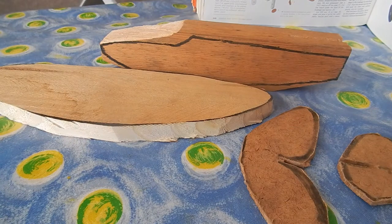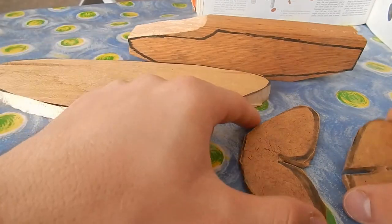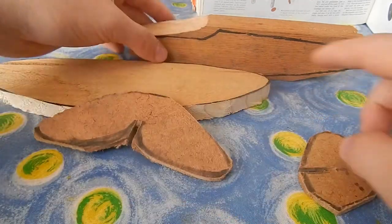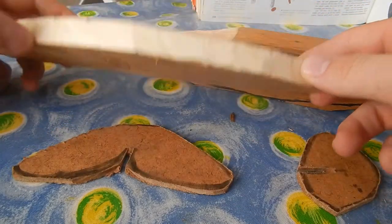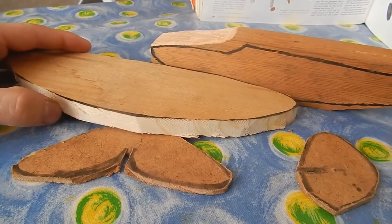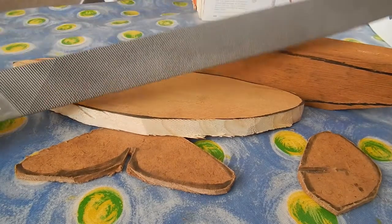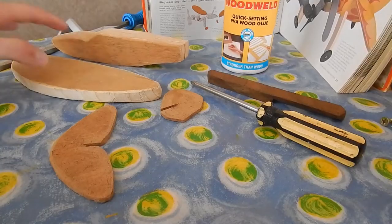I've now finished cutting all the pieces out. As you can see, this is the tail piece. We're quickly going to file it out, make it nice, and then we'll put it back together. I'm going to use a file and also some sandpaper.